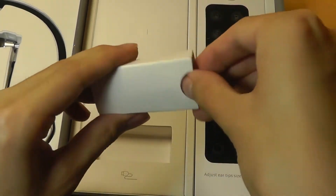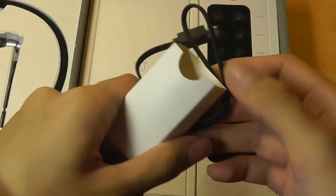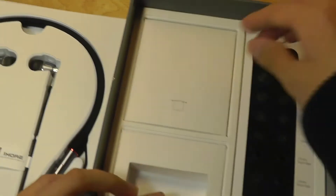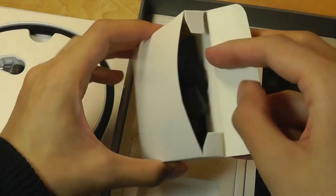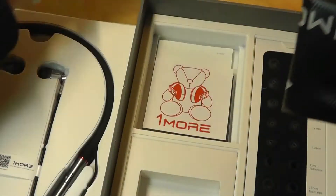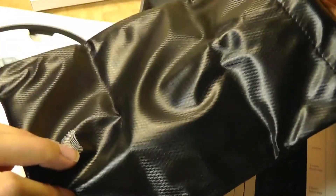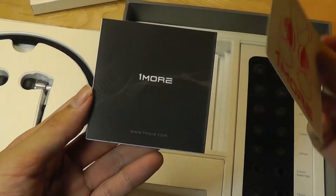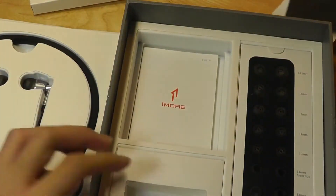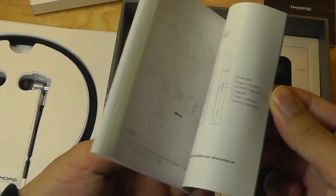We have the charging cable, which uses USB Type-C — the newest standard — and that's part of the reason it achieves that really fast charging rate. We also have a soft carrying pouch included; it's fine for these because the neckband is soft so you can bend it into a very small package. It's actually a waterproof case as well. We also have the standard OneMore stickers, a product warranty card, and a quick user guide.